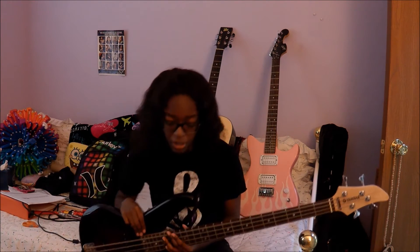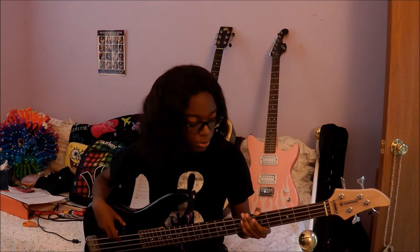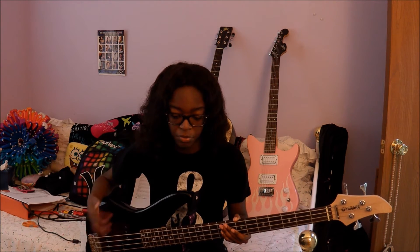I've gotten comments from people asking how I played it, asking for tutorial tabs and stuff, so I'll show you today how I played it. I'm going to have tabs up on Ultimate-Guitar.com by the time I post this video. It's pretty simple — there are basically two parts to the bass part of this song: the pre-chorus and the chorus part.